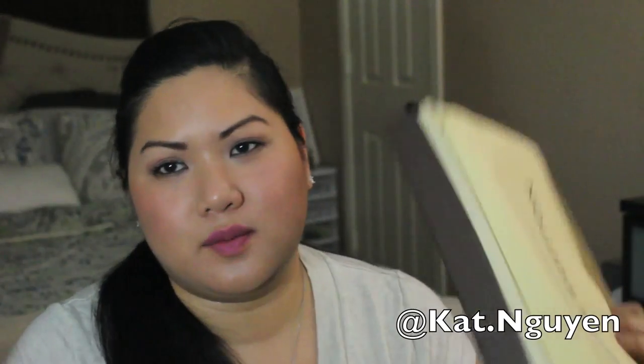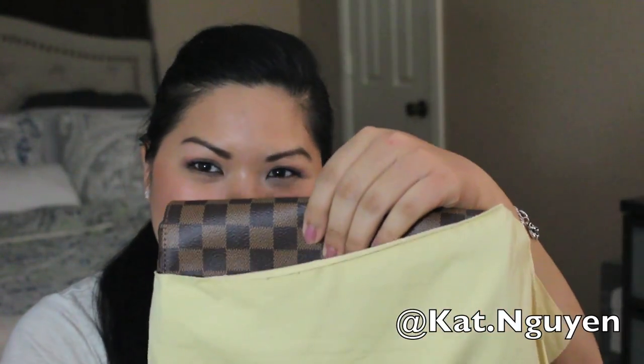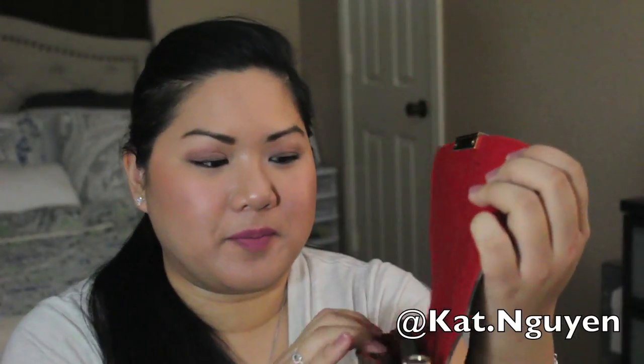The first one just comes in a clothes box like this, and here it is in the dust bag. You might be able to get a sense of the size of it — this is kind of lovely.